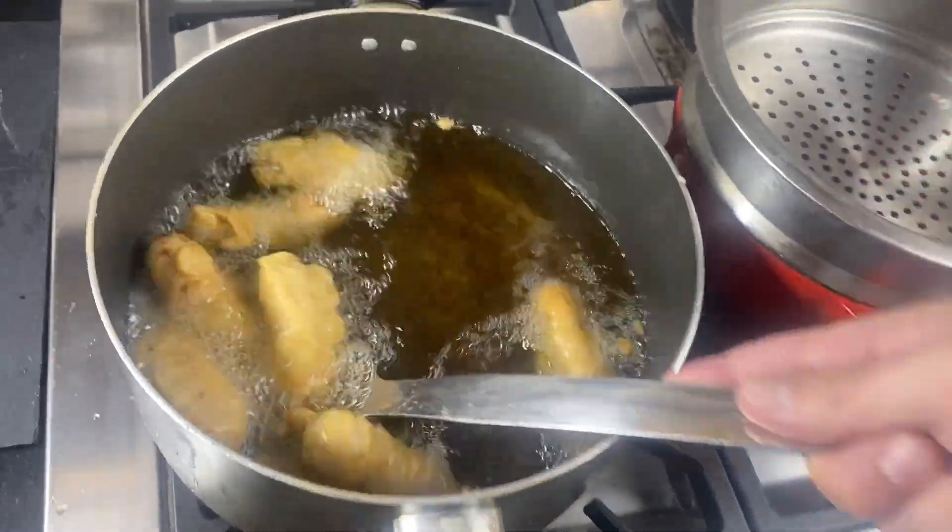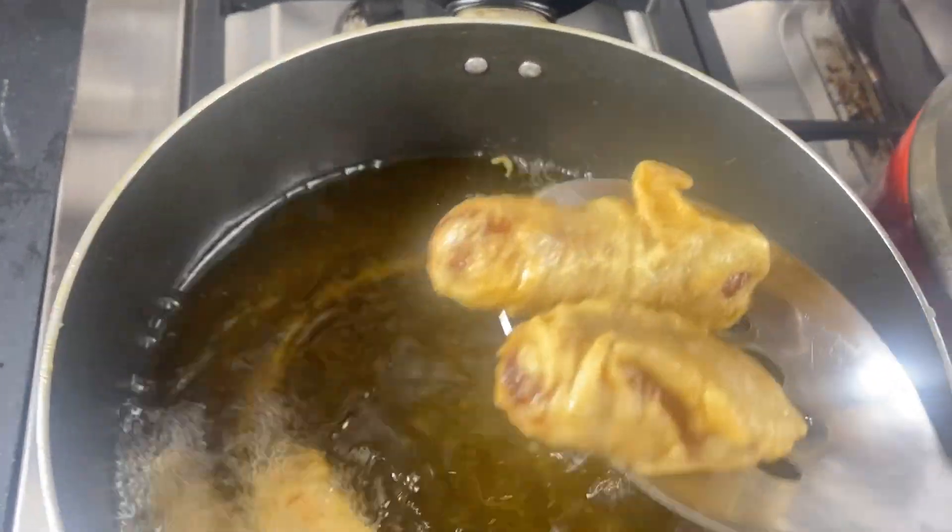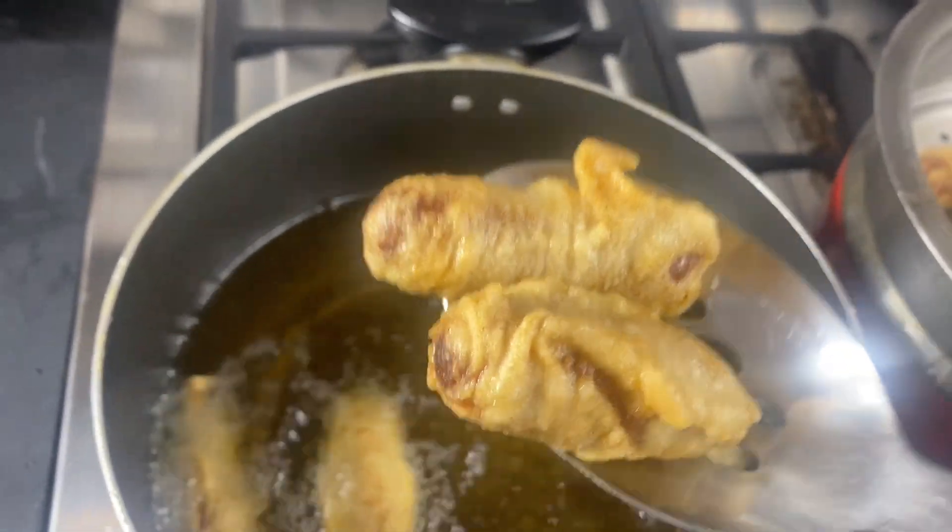Hello everyone and welcome back. Mr Chang here. Today we are going to show you how to make a classic gyoza batter. And Baloo is going to be the taste tester.